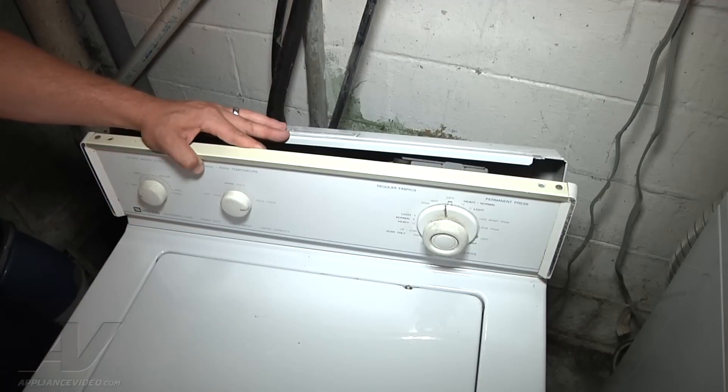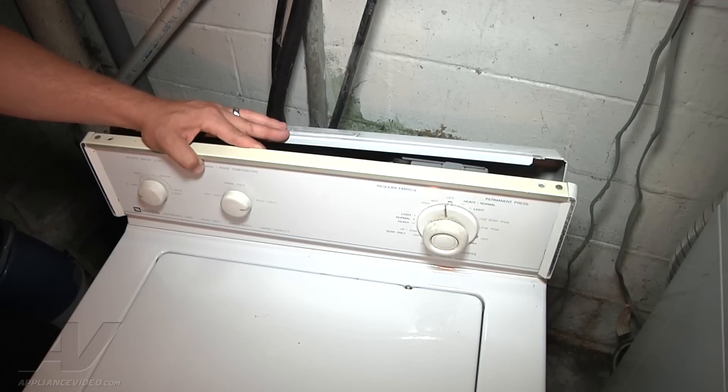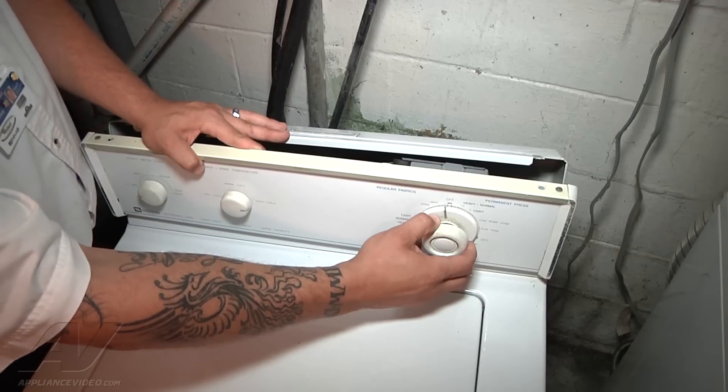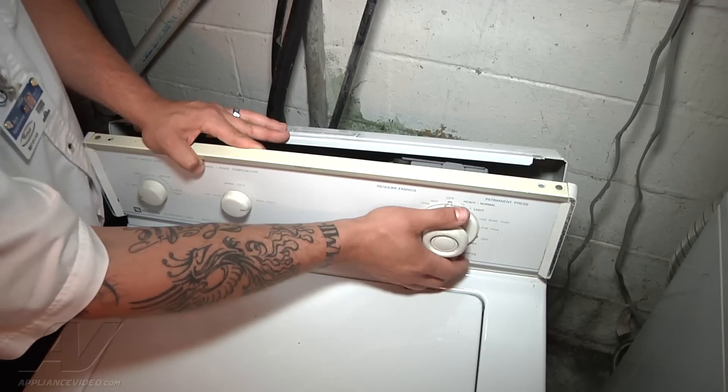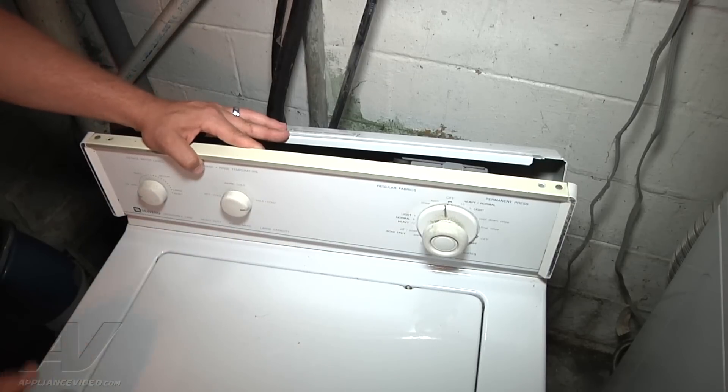After I found out I didn't have any power going to the lid switch, I tracked it back according to the schematic — it should have been feeding off the water level switch, but I didn't have any power there either. According to the schematic, it then came from the motor and the timer. I had power out of the motor, but I didn't have any out of the timer. When we turn the timer on it still doesn't function, but if I push down on the knob it does function. So basically we just have some bad contacts in the timer, and that's causing our problem.